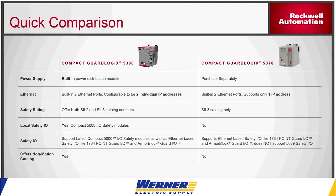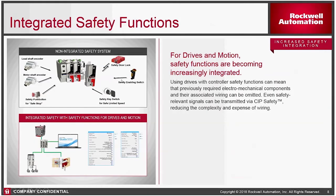The 5380 does not require a separate power supply — all you need to do is wire 24 volts to it. It does use 5069 IO to the right of the processor, and those come in a number of different flavors. Just recently, they've also released Safety IO that can be local to the GuardLogix 5380.